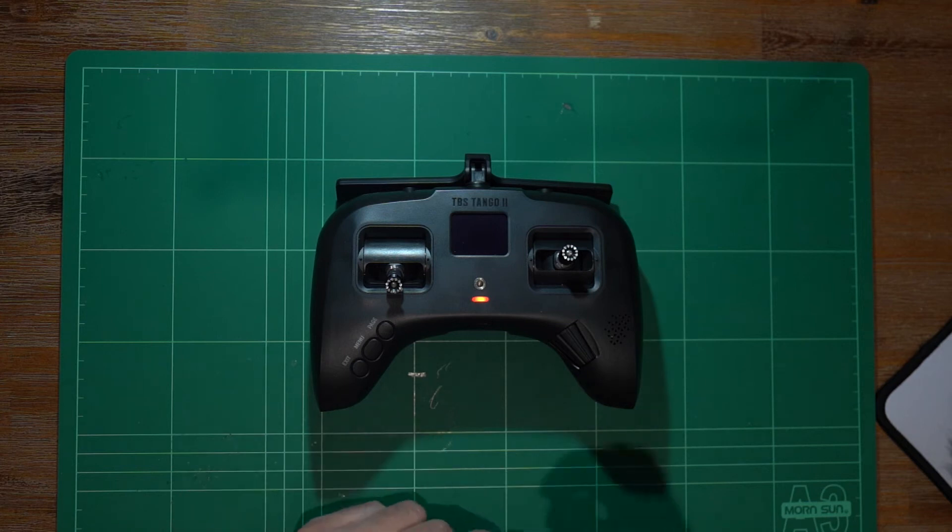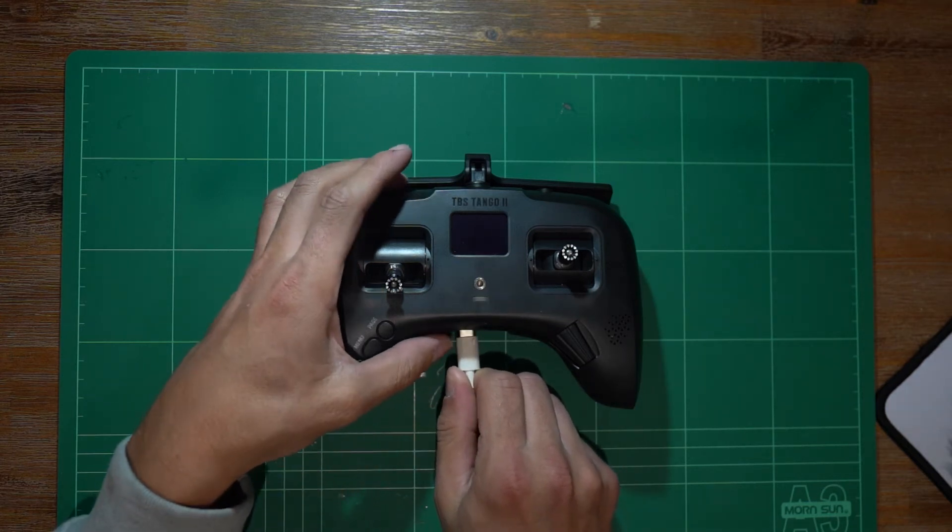The first thing you do is grab your USB-C cord, plug it in and plug it into your computer.